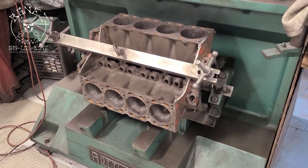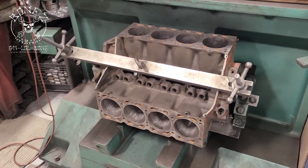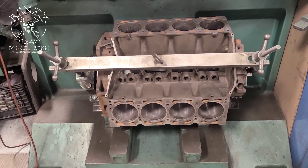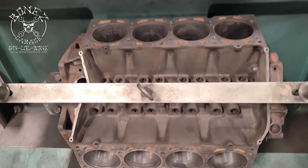Hey, Buddy Bones here — Bones Garage — just bringing you an update on what's going on at the garage. We have a 1968 Oldsmobile 442, and this is the 455 cubic inch motor for it. We are getting her checked out.